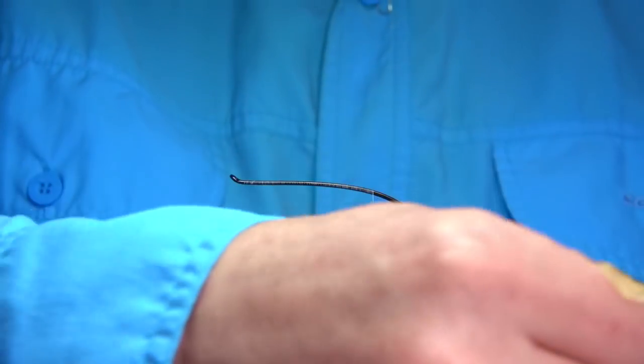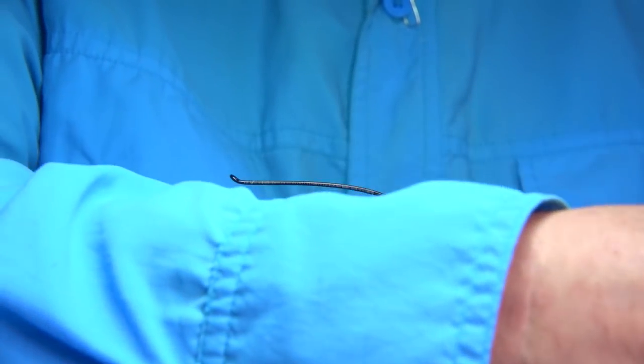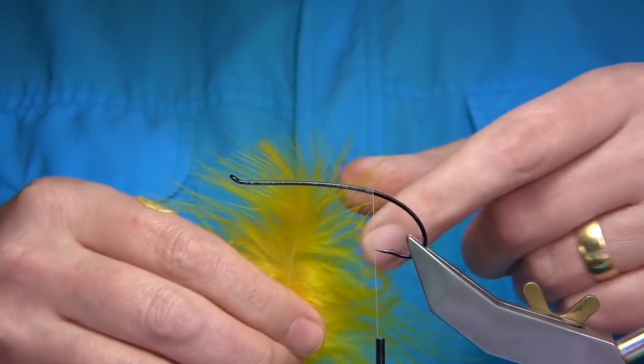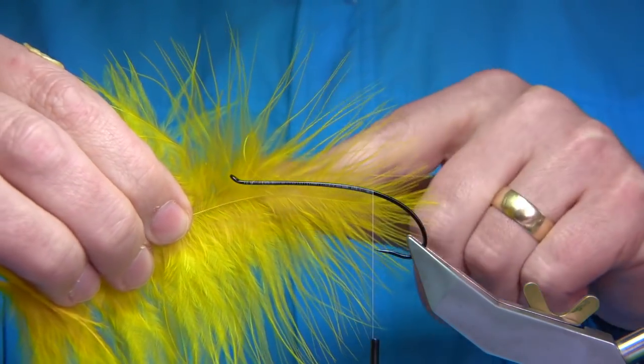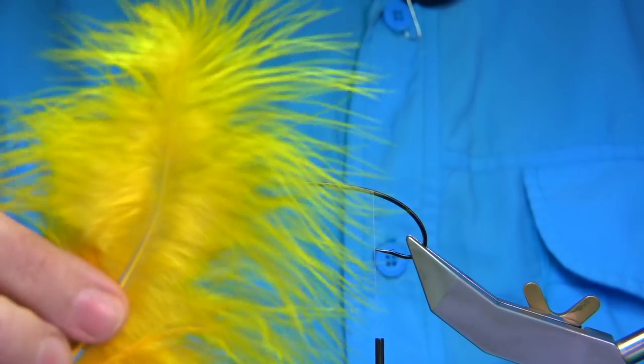I'm going to be using marabou. In the tips of the marabou, you're looking for a reasonable golden yellow type colour. The bloods would be ideal. I don't have any dyed yellow, so I'm using just the large marabou feathers to get the tip. There's the tip of the marabou feather — a nice fine fibre and a nice long mobile fibre that you could easily use.